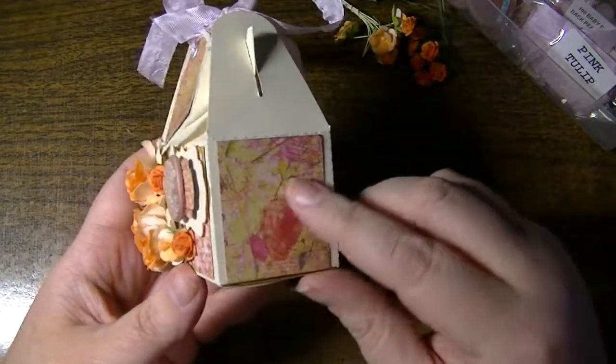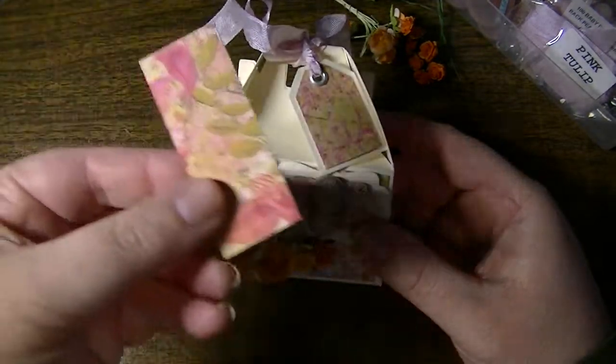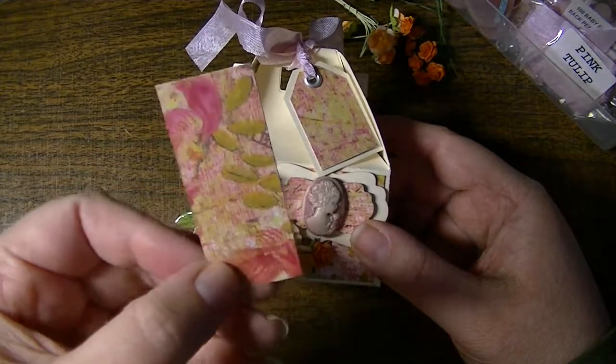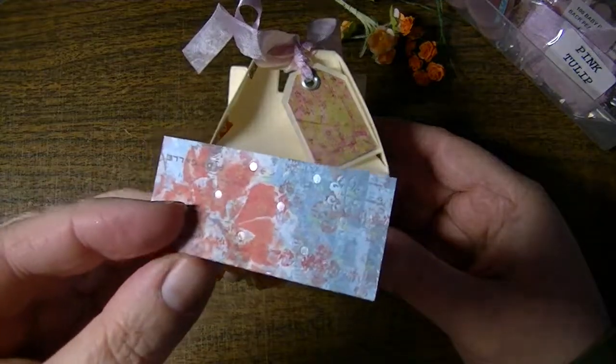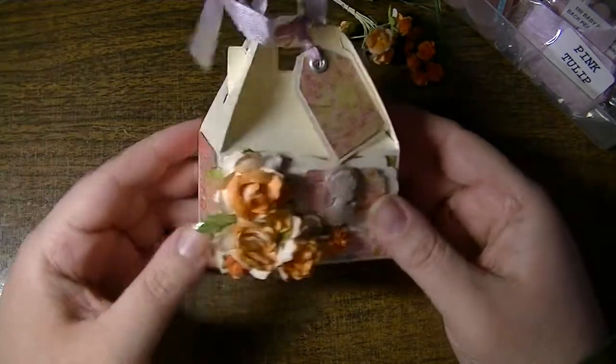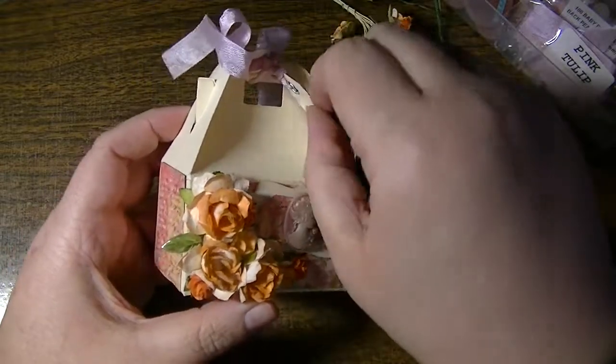Then I used some leftover papers that I had — right here. That's King Company's Que Sera Sera. I've had the same sheet of paper kicking around; this was a 12x12. This is the reason why I don't throw out even little scraps, because you can make all sorts of little things.